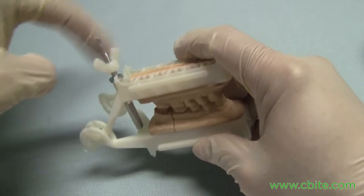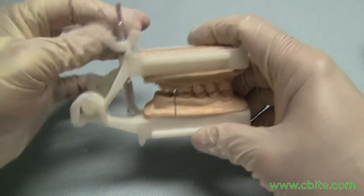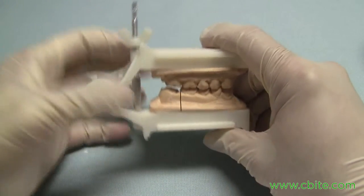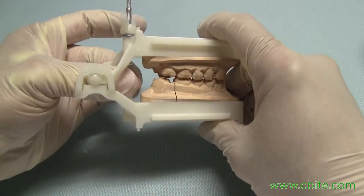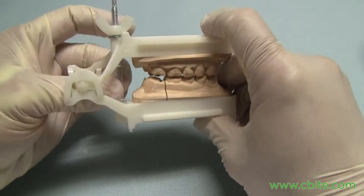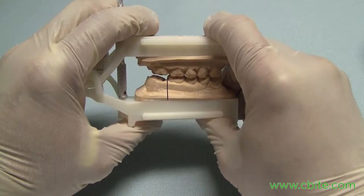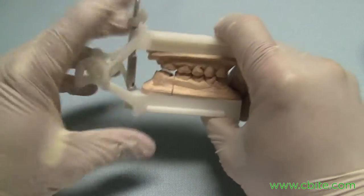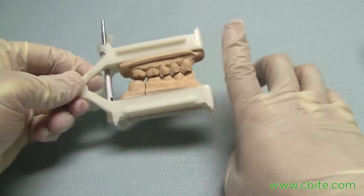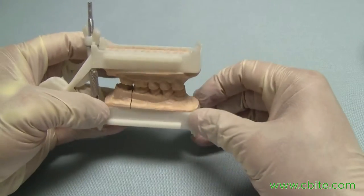Remember, the backstop pin — also called the incisal pin, which is the same thing — is a reusable accessory, so make sure you don't throw it away; you can keep reusing it. If you need it as an incisal pin, just move it up front because there are holes up there too. Just make sure you don't have stone over that membrane when doing so.